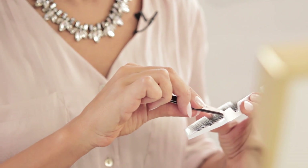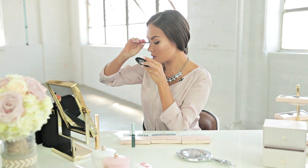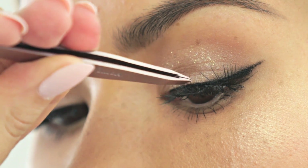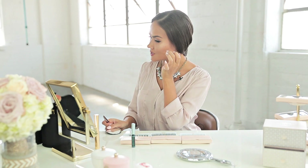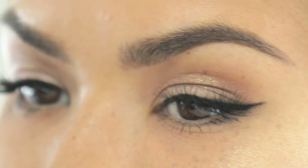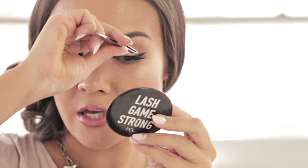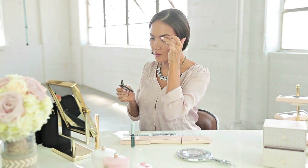Next I'm going to pick up the medium size of the double individual lashes, dip it into the glue, and I'm going to start stacking it in between the previous lashes to create more of a fuller look. See, it's already starting to come together. I'm going to add another individual strand on top just to fill in any gaps, and maneuver them into place.